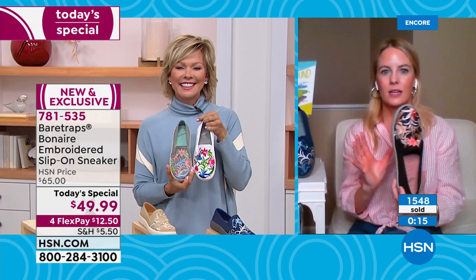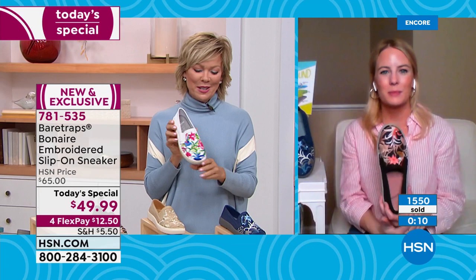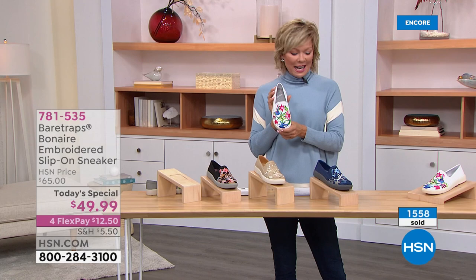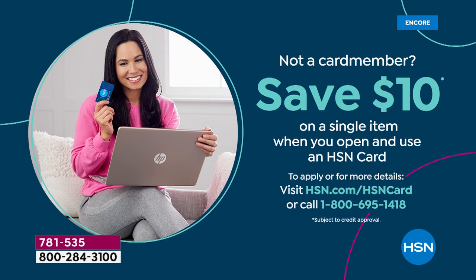It just makes you feel happy — that's exactly what we want. We want to have some happy footwear. We've got more to share from Bear Traps, but this is our star. The item number is 781535. White, navy, sand, black, gray — they're all done with a beautiful multi embroidery detailing. You can do them for $10 with an HSN card. We invite you to get that card — you can save $10 on your first purchase when approved, and throughout the year you'll hear about special VIP financing opportunities.